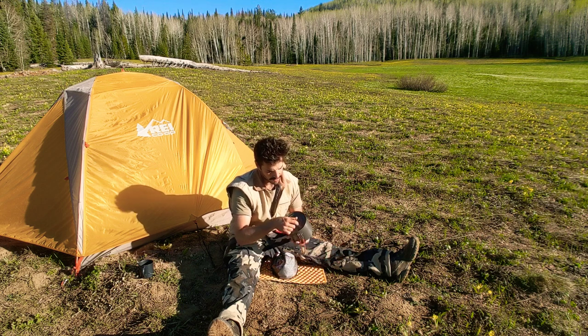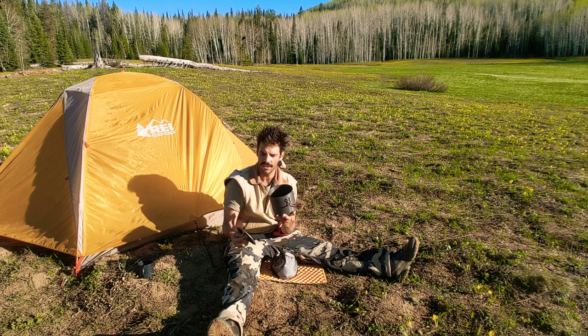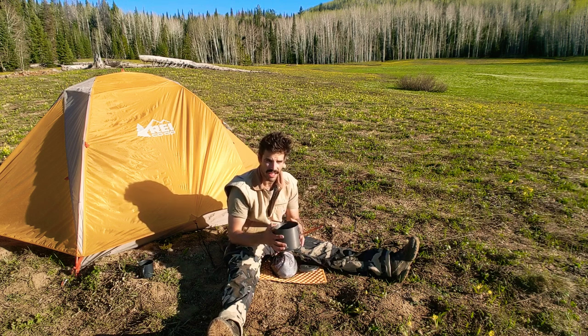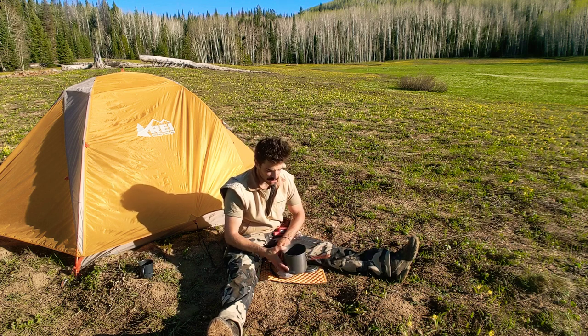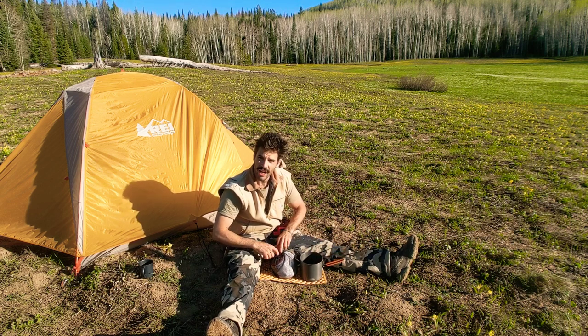I have a GSI Outdoors 1.5 liter camp pot, which has pretty much been everything I've needed to cook, eat, and brew coffee. There are other ways of doing it, but I'll show you how I do it with this one. I take the empty pot — clean and dry after this morning's breakfast.